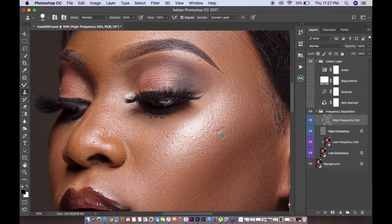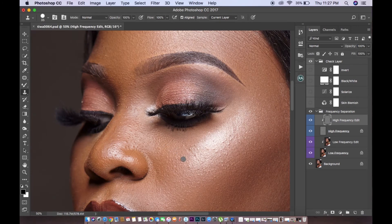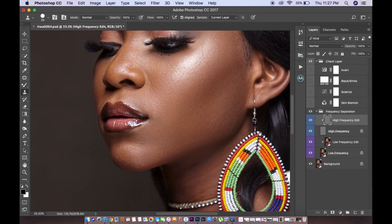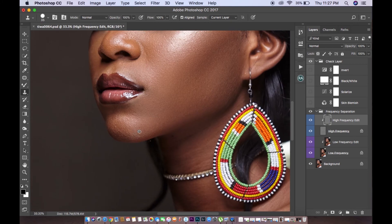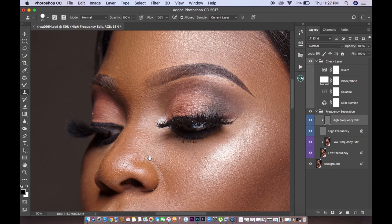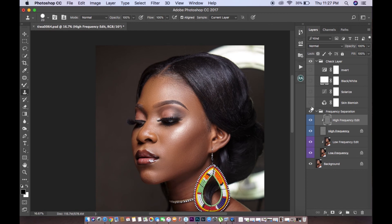There were some visible scars on my subject that I felt were a bit too obvious, so that's what you want to address. Basically, I just came in to remove the obvious blemishes and skin issues. I know this image was posted on Instagram, but I came in to go over all the details — really getting into the fine details of the skin.